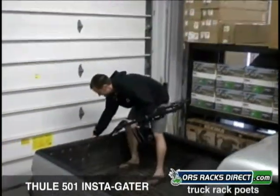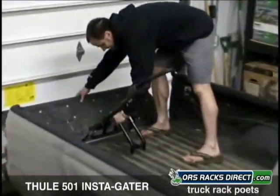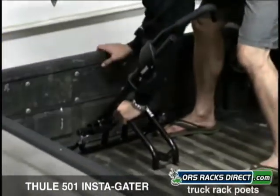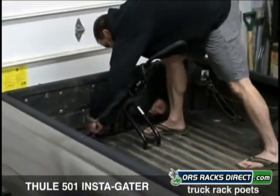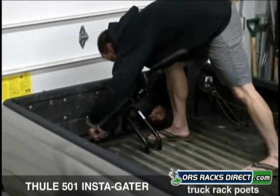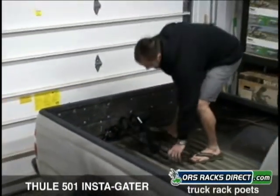It's real simple. Just release your tailgate. These two little ratchet straps sit right in the groove. Shut your tailgate. Now you just ratchet these down nice and tight. Push this down.